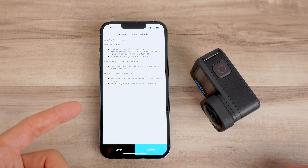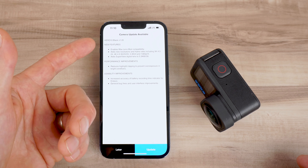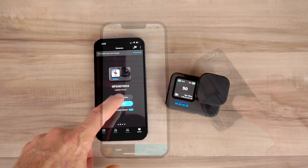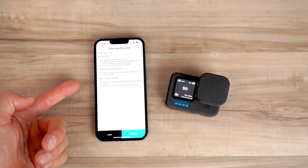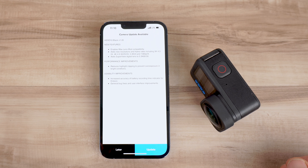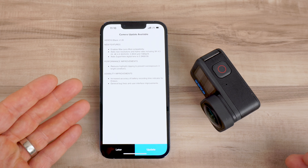A beta version of this firmware was released a couple weeks ago that I told you about, but now this is the official firmware. You can update this through the GoPro Quick app or through GoPro's website, and it'll automatically prompt you when you connect your Hero 10 to the Quick app. I assume they're going to keep this firmware on the camera for a while since it has all the features that we're looking for.